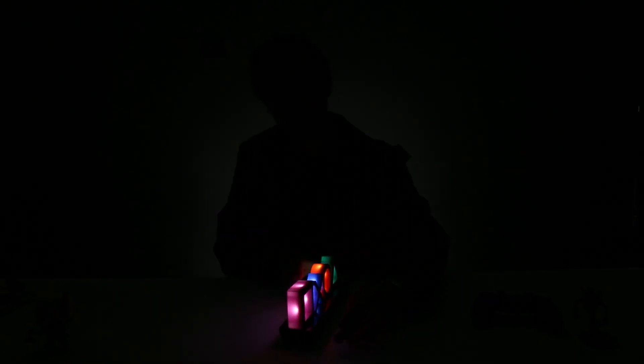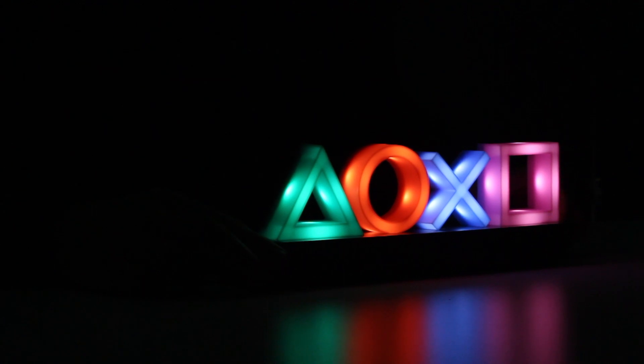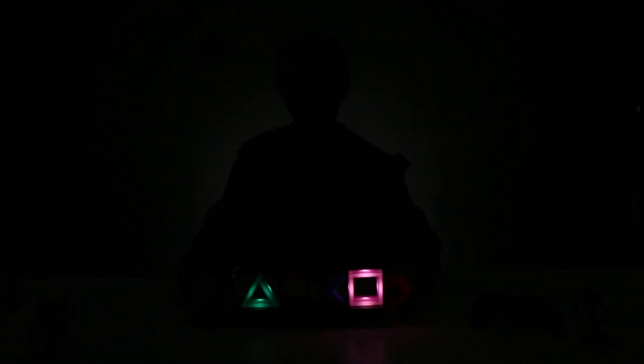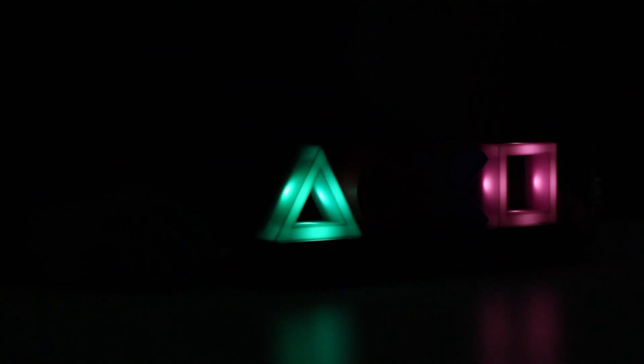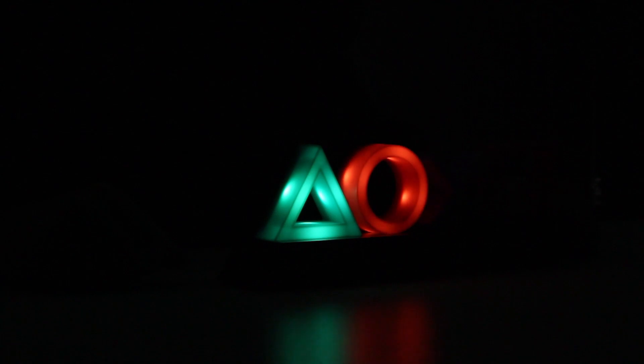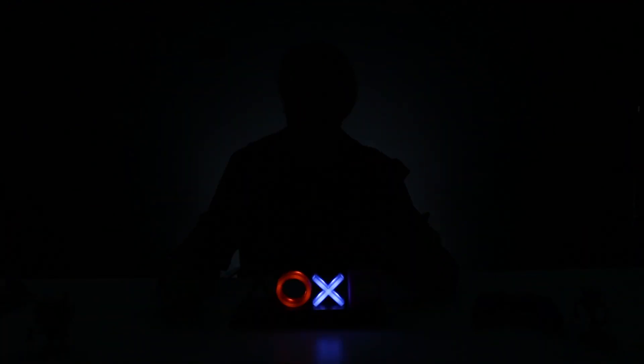This one actually comes with multiple lighting modes. So this is your standard lighting mode right here, but if I just press this button once more, you've got a really cool strobe fade-in fade-out feature — just another nice setting to enhance the mood of the room you're in, whether you've got a sweet gaming den or a lounge room.